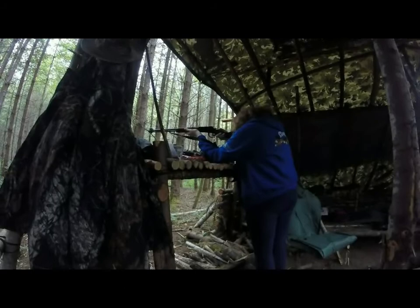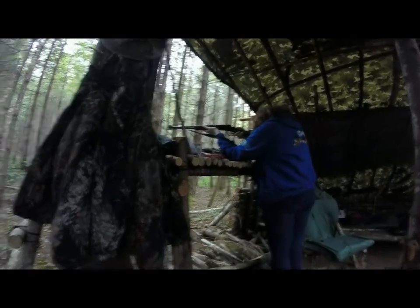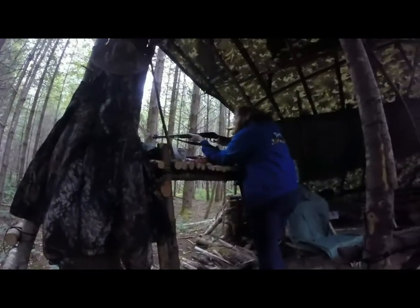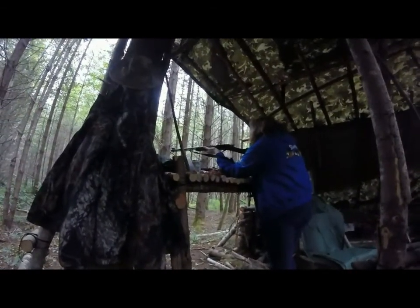Oh, that one can is really hiding behind the tree — I don't know if I can hit it. Oh my gosh, did you see that? Totally got it! Did you see that? I saw it. I was not expecting to hit it. OMG!